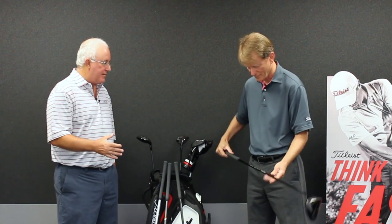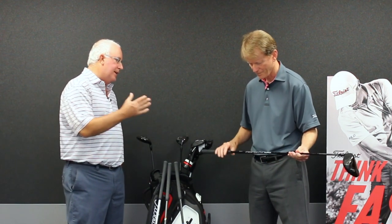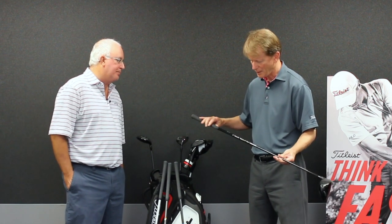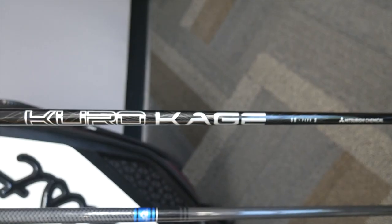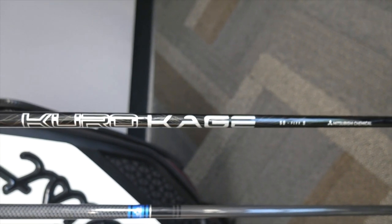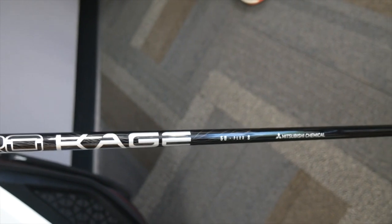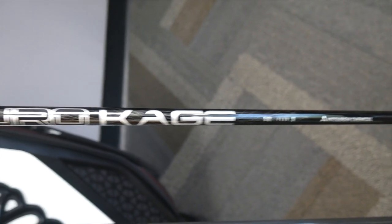So let's walk through each of the four shafts and talk a little bit about the spin and launch profile and who might be a good candidate for each one. Starting with Kurokage, which is our 50-gram option. This is for players who need a little help getting the ball up — it's a mid-launch to high-launching product.